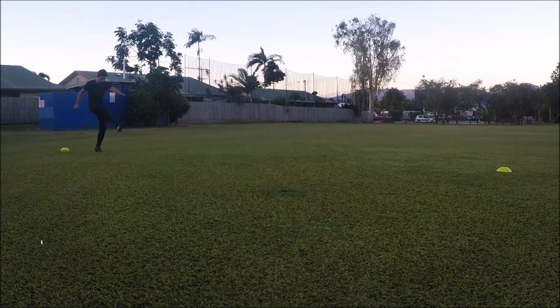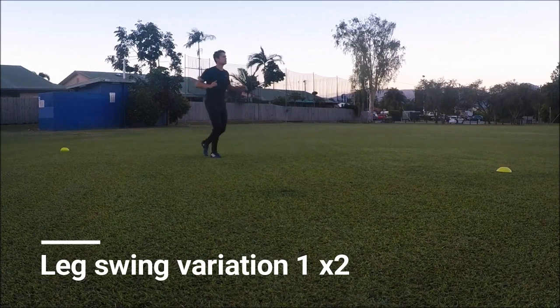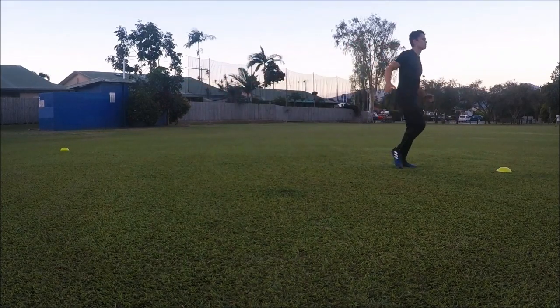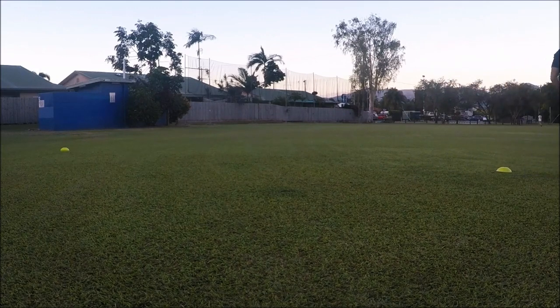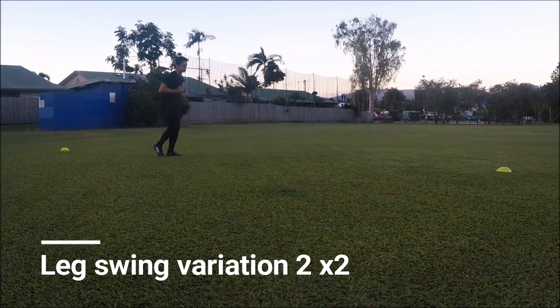Now onto the hamstrings with two leg swing variations. This first one really hits the middle area of your hamstring, and the second variation just hits a different area of your hammies. Two reps for each variation.